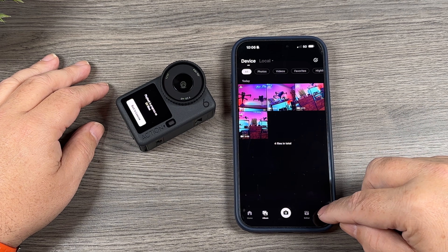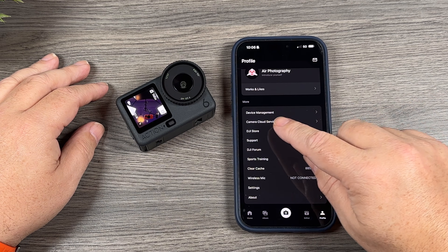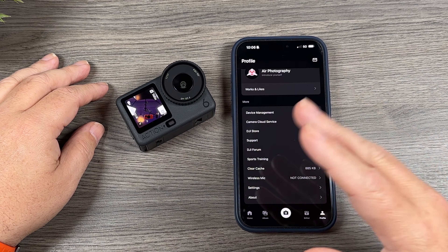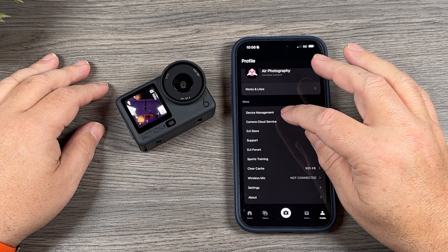Once it's connected, we want to go over to our profile by tapping in the bottom right-hand side. When connected to the camera, we're going to get this option that says "Camera Cloud Service." That's only there when connected to the camera, so if you don't see it, that means you're not connected.